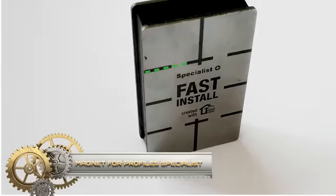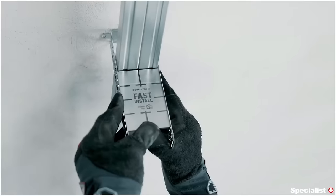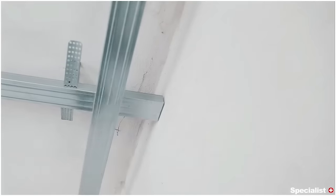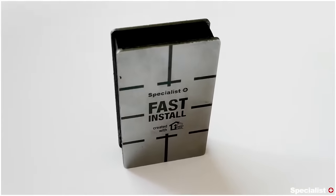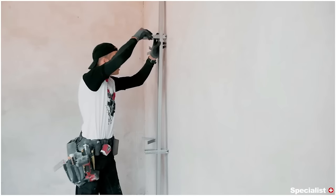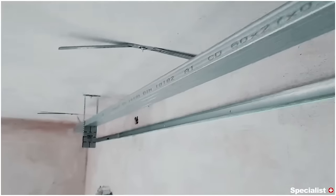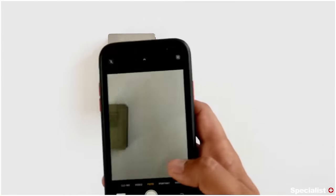A Magnet for Profiles specialist is a skilled professional responsible for installing and maintaining magnetic profiles, commonly employed by manufacturing or user companies. Proficient in magnetism principles, they ensure the safe and efficient installation and upkeep of magnetic profiles. Fast install processes involve quick and easy profile installation using specialized tools for alignment and secure placement. The benefits of engaging a Magnet for Profiles specialist with fast install capabilities include increased productivity, enhanced installation quality, cost savings, and greater flexibility. For efficient and high-quality profile installations, opting for a specialist with fast install expertise is a valuable choice.